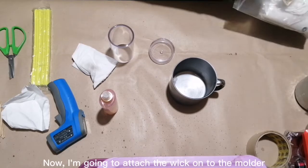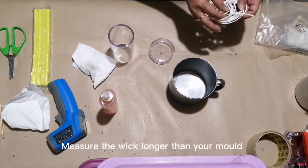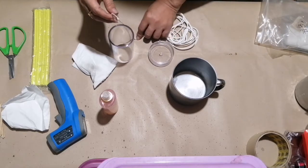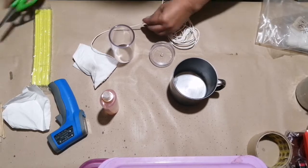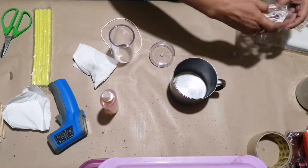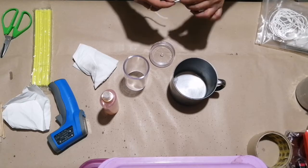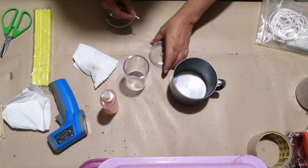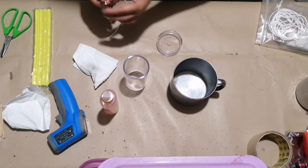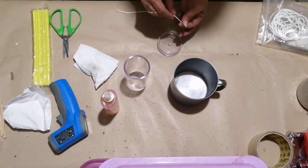Now, I'm going to attach the wick onto the molder. Measure the wick longer than your mold. Tie the bottom part and put clay to avoid spillage.